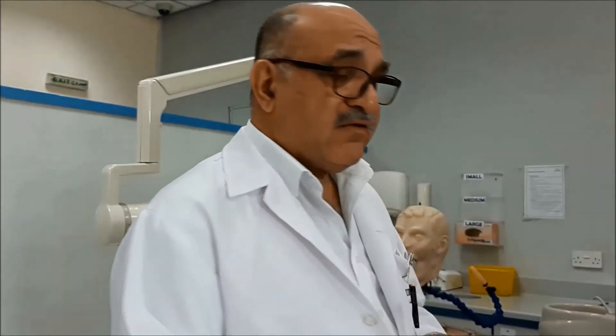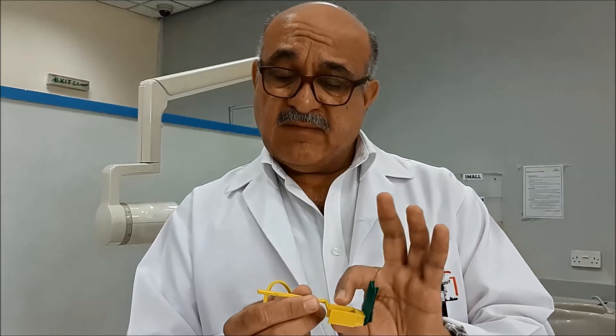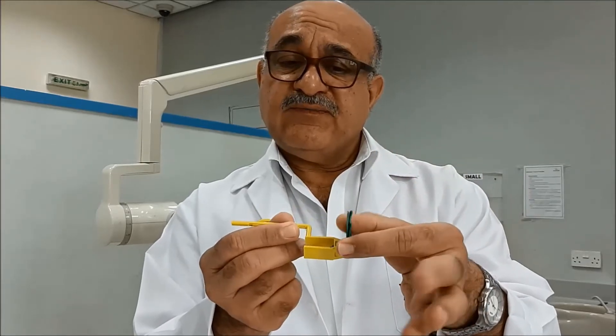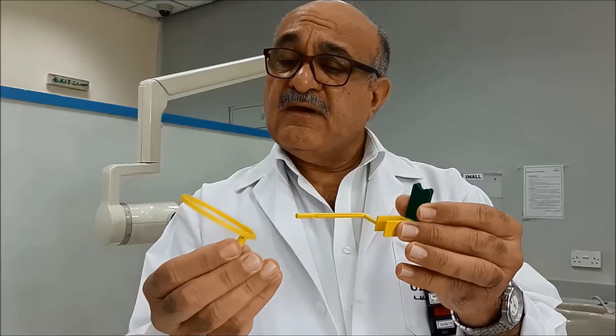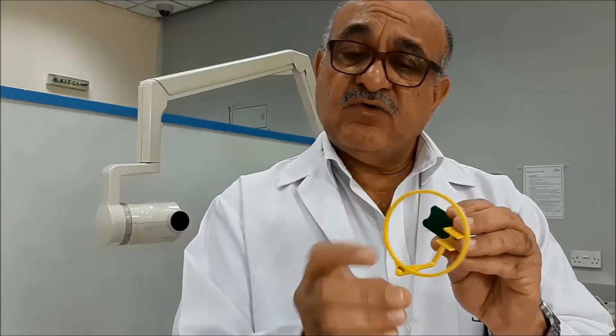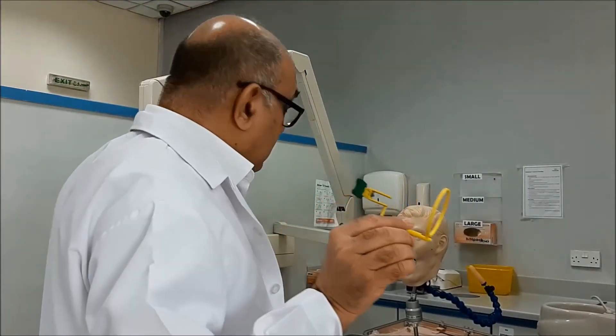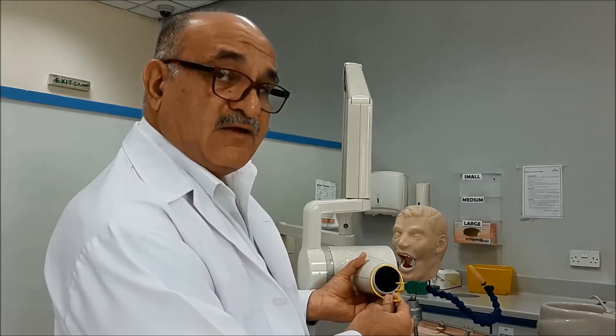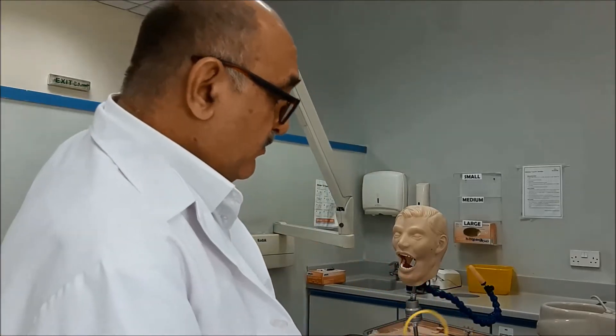The KERR film holders, or sensor holders, come in three types. Their basic components are the same: they are all composed of a connecting rod, a bite block on which the patient bites using their teeth, and the sensor holder. They also come with a ring aligner, which is used to guide and direct the beam so it will be aligned with the PID or the cone of the x-ray.